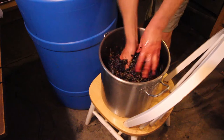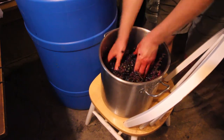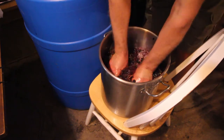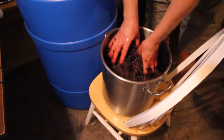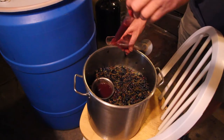Because I don't have a crusher and stemmer, I pretty much crush all my grapes by hand. It takes a lot longer that way, but that's the technology that I have.